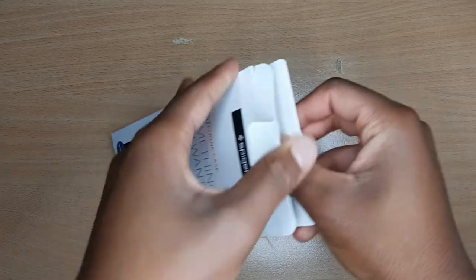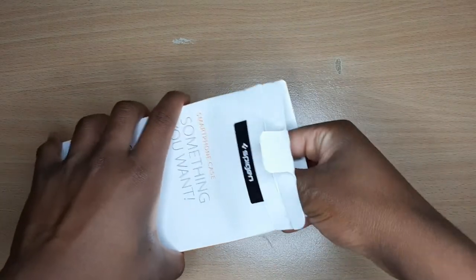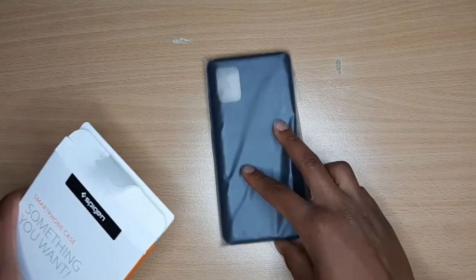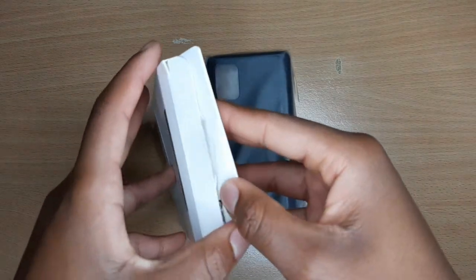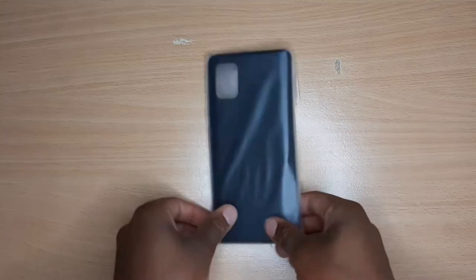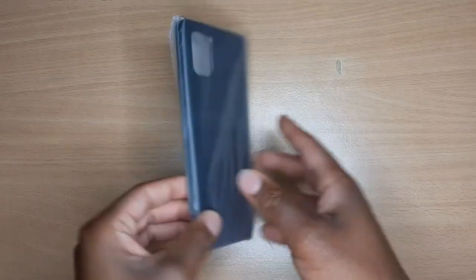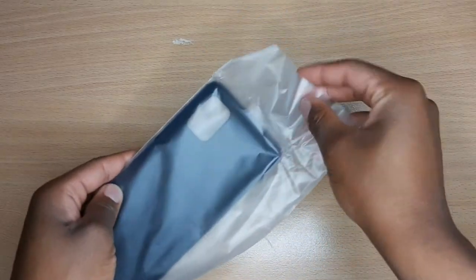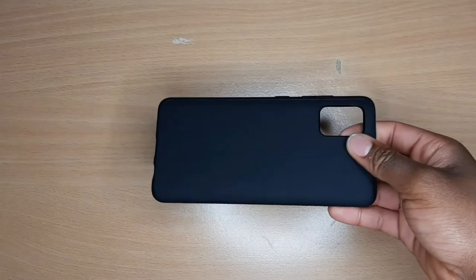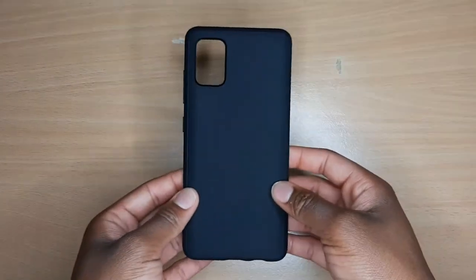Oh wow. So we have the case. Let me make sure there's nothing else in here. Yeah, that's all that's in the box. So we have the case right here — it looks really nice even in this packaging. Let me take it out. Okay, that's the case.